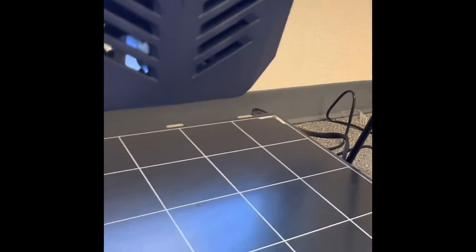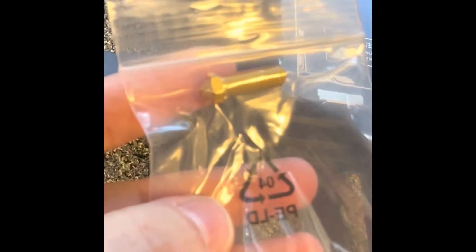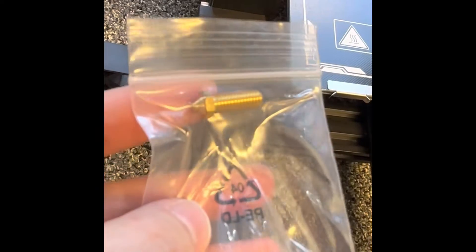So that's the old one. And here's the new one, still in the package. You see how there's more of a point to that? That's what should be there.